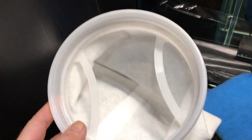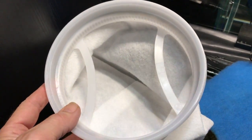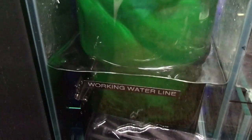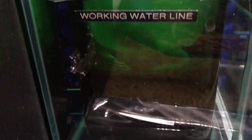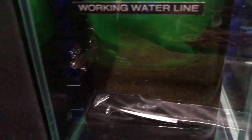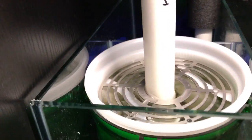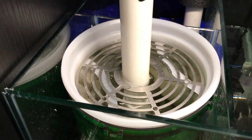I run it through the Eheim 2215 canister, the green one. I also use a filter mat at the bottom of that. First the water goes through the filter sock, then it goes through about a pound of activated carbon, and then it goes through the filter mat, a blue filter mat.